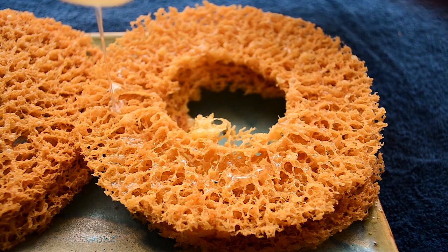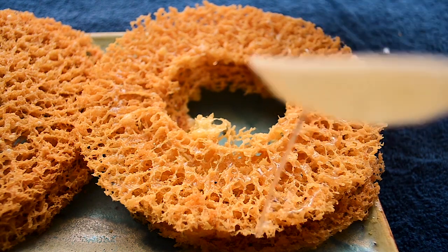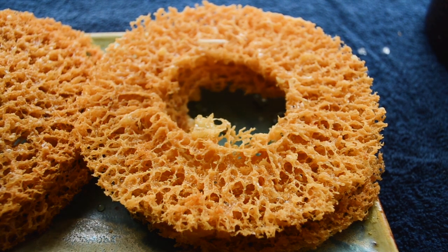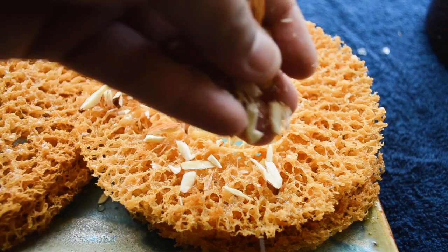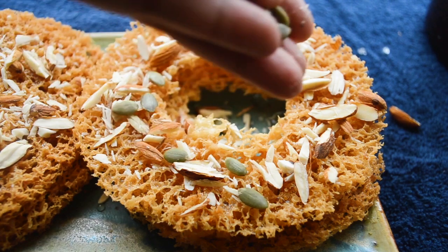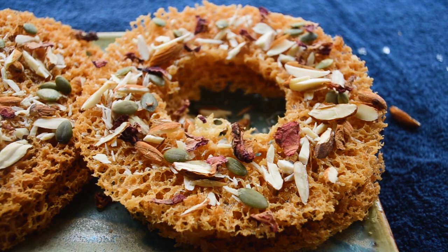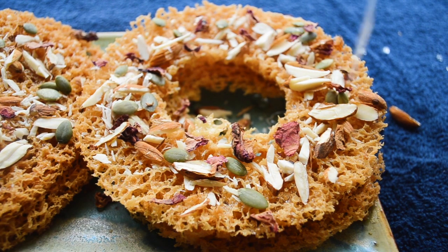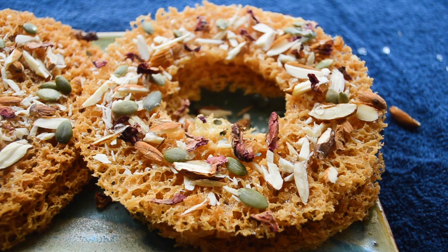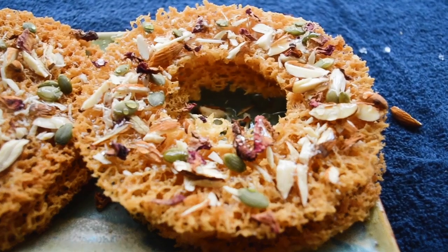Likewise I am going to do the same to all of my ghevar pieces — just pour over the sugar syrup. Now you can decorate it with whatever you want, so I am going to add nuts. These are toasted pumpkin seeds which give a very pretty color, along with rose petals. I'm just going to pour a little bit of chashni on top so that the nuts don't fall away — I just want the nuts to stick well. There you go guys, my ghevar is all ready.